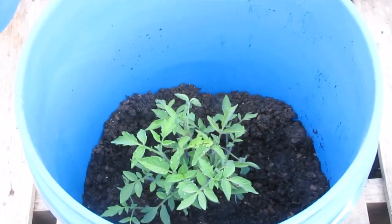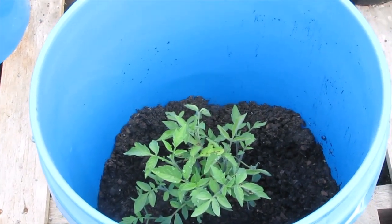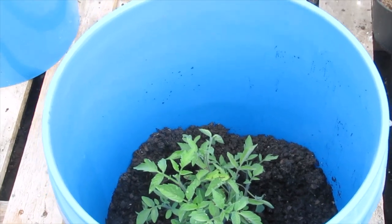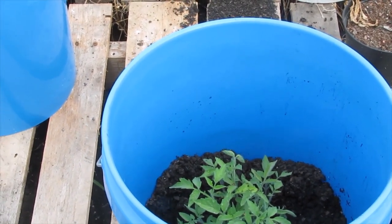These are black Russian cream tomatoes. I grew them in containers on the porch when we lived in Tennessee, and they did not produce anything until about September.